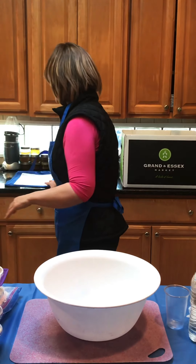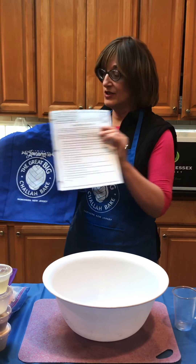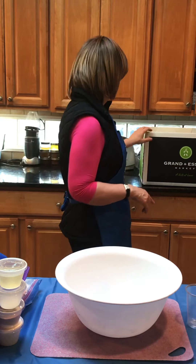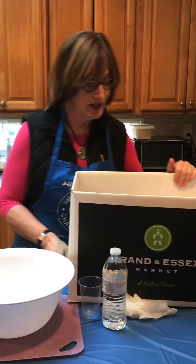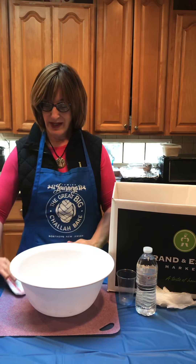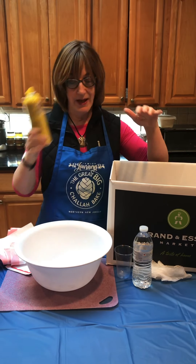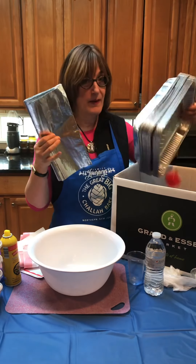There will also be a tote bag filled with at-home baking instructions by everyone's chair, and they can put their challahs and bowls and everything in there. Under each table will be a box filled with supplies — we will have name tags and a marker, because it's nice to put everyone's name on their tag. We'll have two garbage bags to help clear the tables, a Pam cooking spray, and foil.